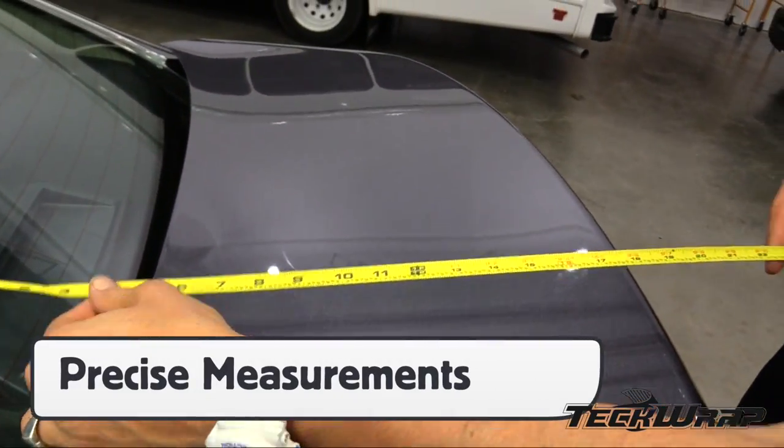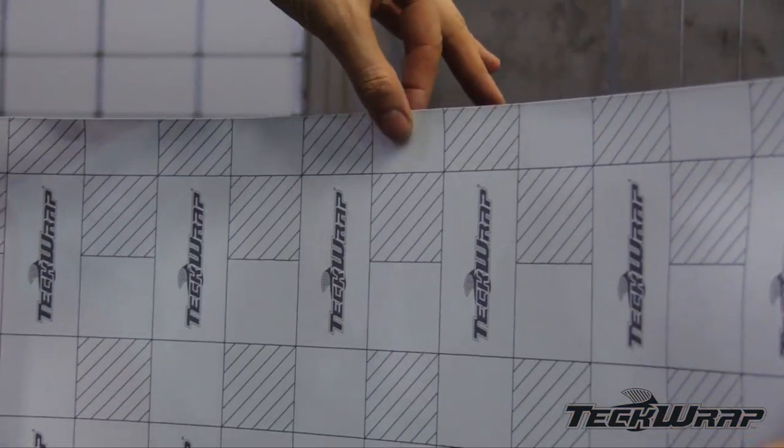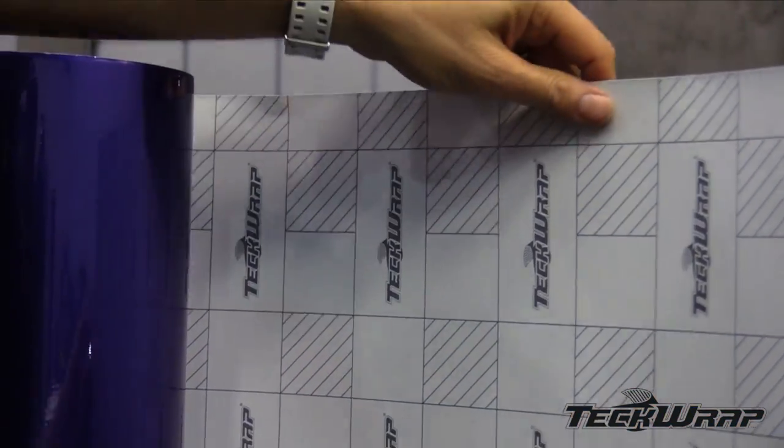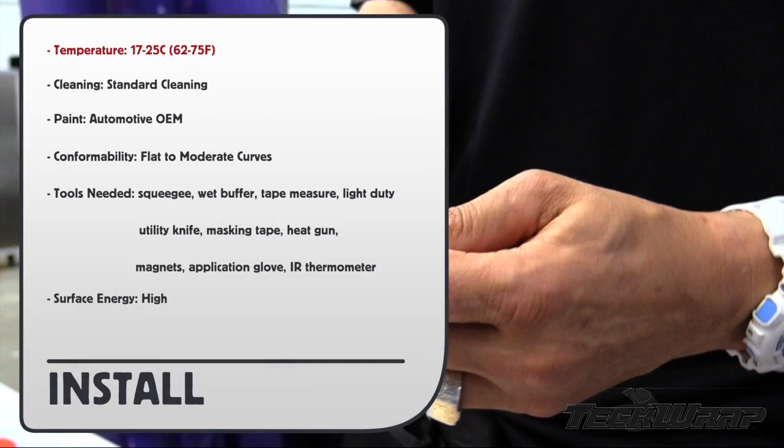Make precise measurements and either use a cutting table or the standing roll. Use the grid as a tool to get the right size and then cut straight down the line. For install tips: workspace 17 to 25 Celsius, standard cleaning method, paint OEM in good condition, conformability flat to moderate curves. And here are the tools needed to achieve a professional result in good workflow. The surface energy is high.